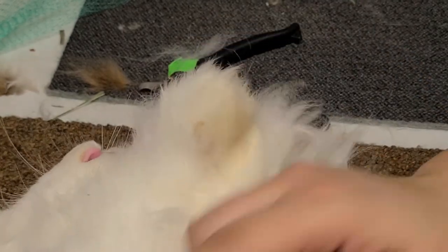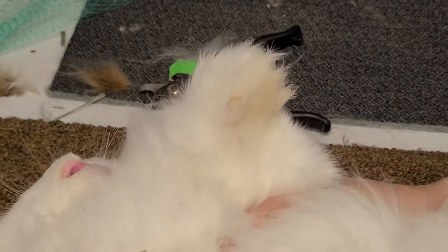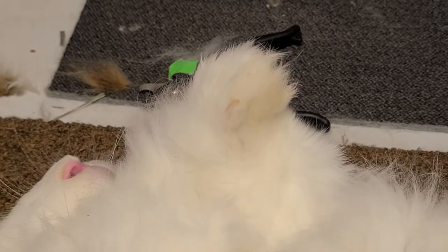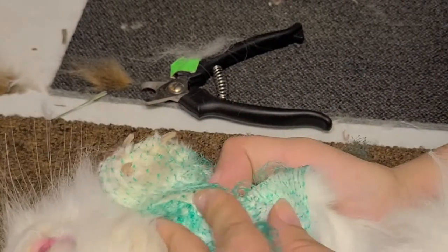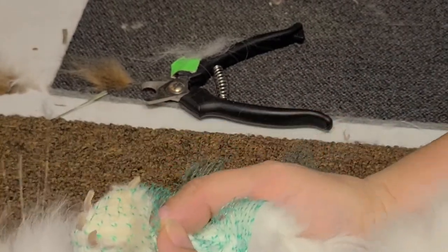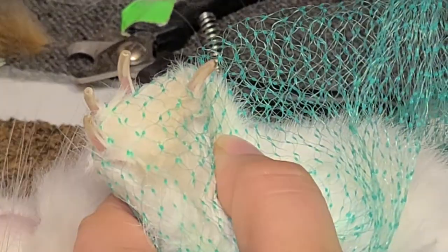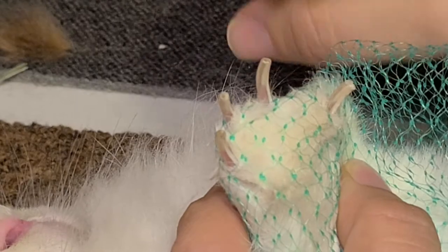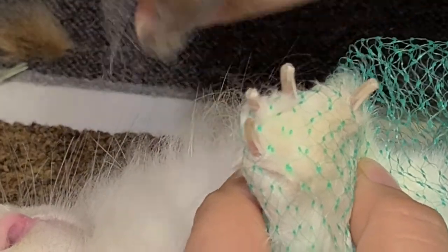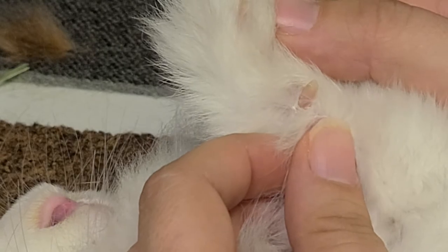This dewclaw is short; we don't need to do it. Take this opportunity to feel the paws — if you feel any crusty, snotty stuff, check if anybody has a respiratory infection. If you need vet care, antibiotics, or to cull them, however you handle that in your rabbitry. Now one, two, three, four — clip, clip, clip, clip. And now we're going to find that dewclaw. This one's nice and short too, so we don't have to worry about that.